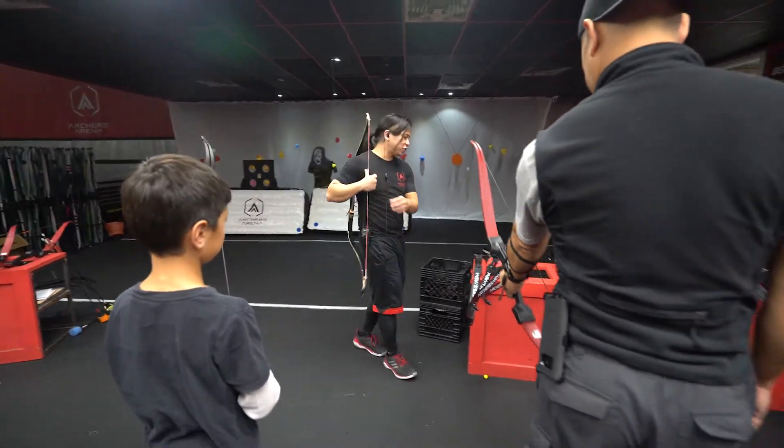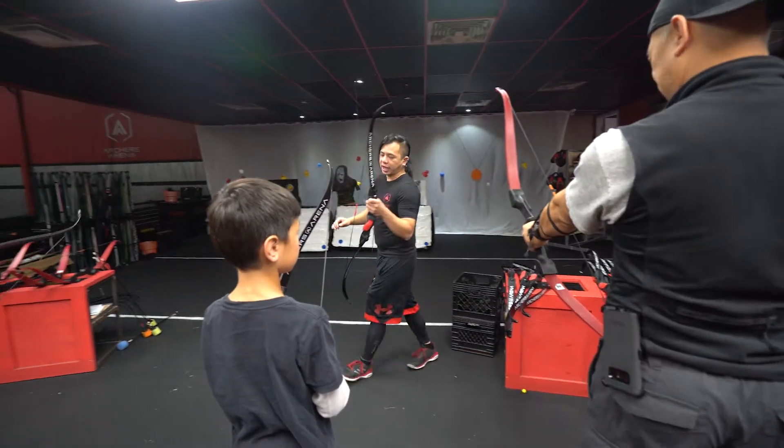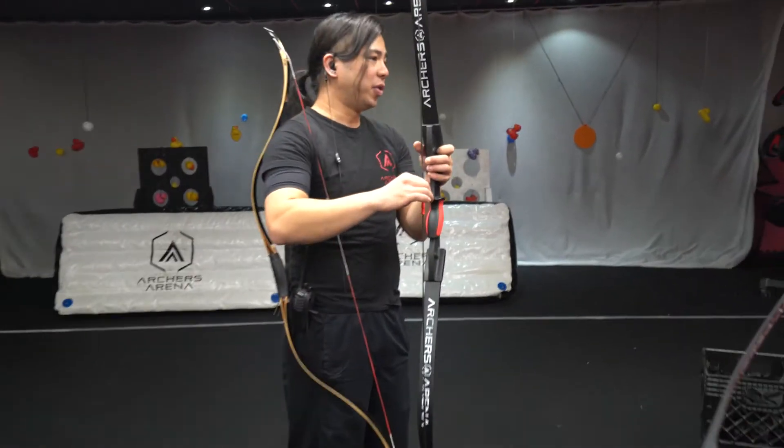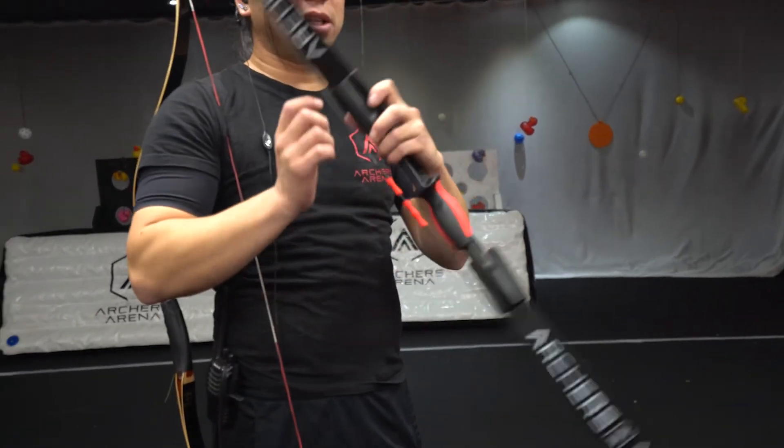Each bow should have two plastic tabs — these are called figure tabs. Just make sure that the small one is facing on top. If it is, then you're holding the bow in the right direction. If not, you can just flip the bow around.